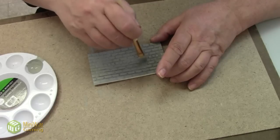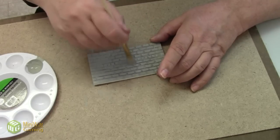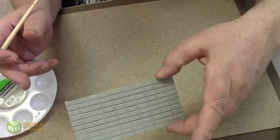Put a little bit more into the joints, brush around, get off the excess — and that's good to go. Now while that's drying, let's start painting the stack bonded one.